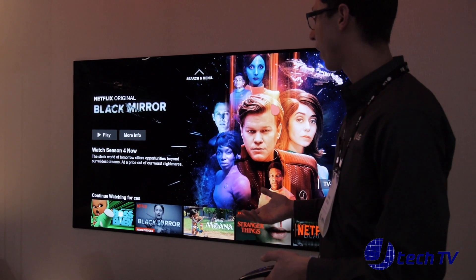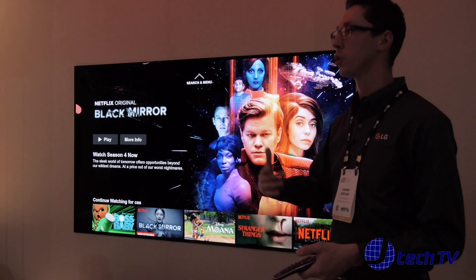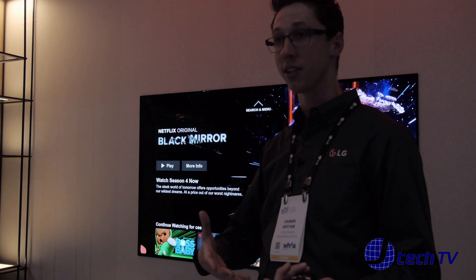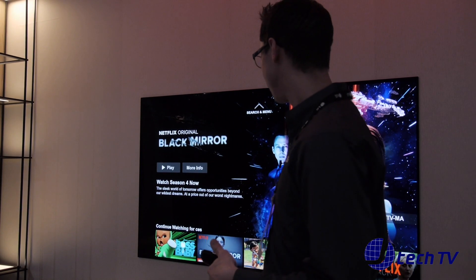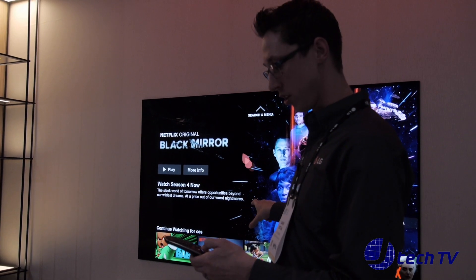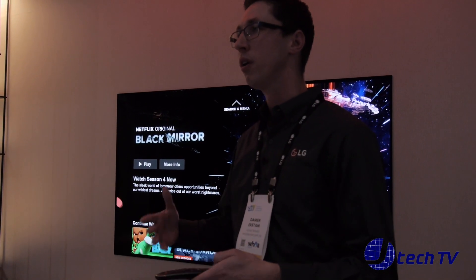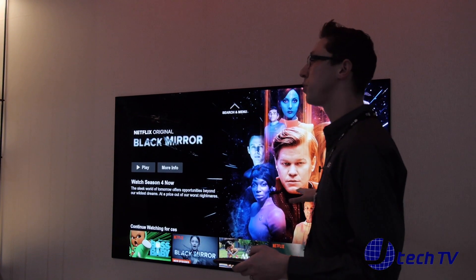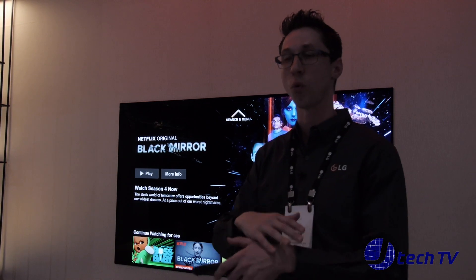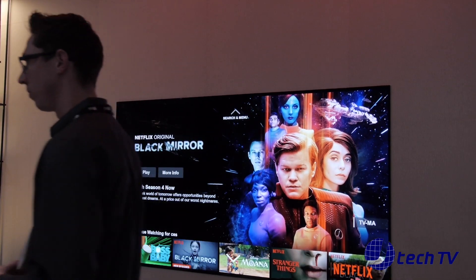Another nice thing about this TV: if you have Google Assistant built in, it also supports Alexa. If you have Alexa speakers or devices supported by Alexa, you don't have to worry about compatibility with your LG TV. It's simply an application you download through WebOS, and then you're able to connect to those devices as well. Consumers won't be locked into proprietary products — it supports a wide range.